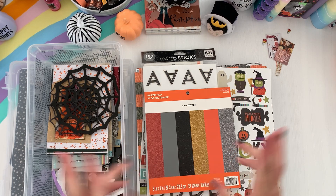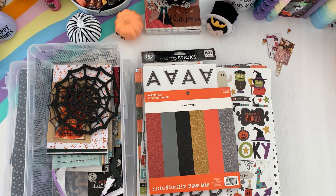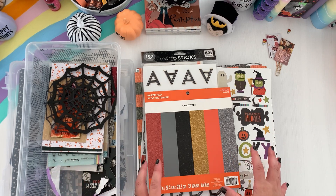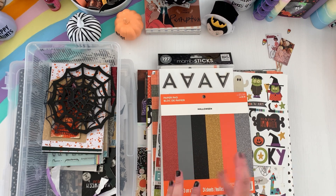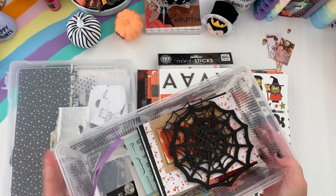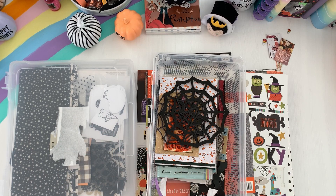For my theme I'm going mainly orange, black, white, and some gold — old school traditional Halloween colors. I have some paper pads here that I'll pull sheets from, and I have this container that has some of the things to start setting up my disc system. If you're new to October Daily, it's mainly like an actual album where you can make it from scratch or use a ring system.